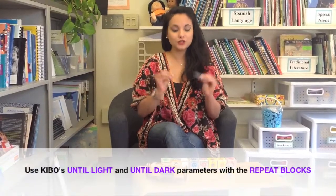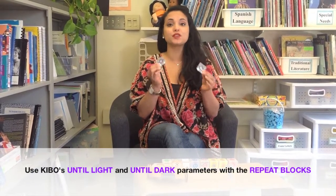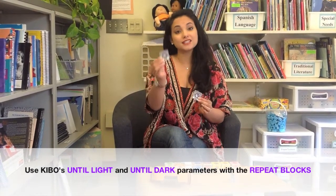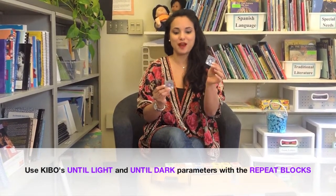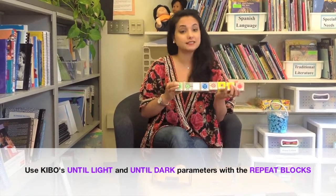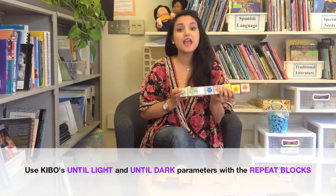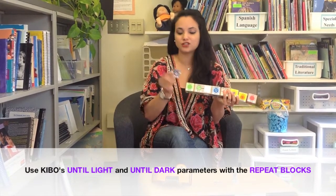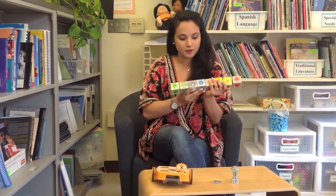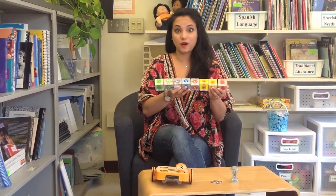Here are the two parameters you can use with your repeat block to control Kivo's light sensor. There's an until light parameter and an until dark parameter. These get attached onto your repeat block the same way as the number parameter and distance parameter — there's velcro on the back and you stick it right onto your repeat block.